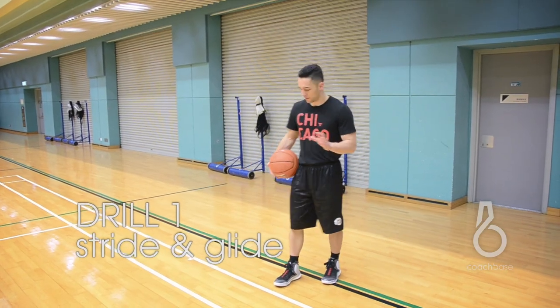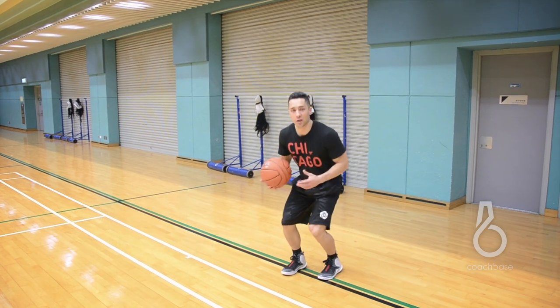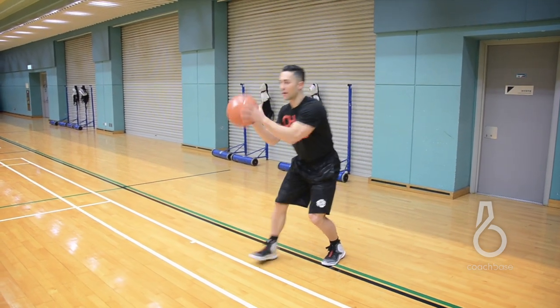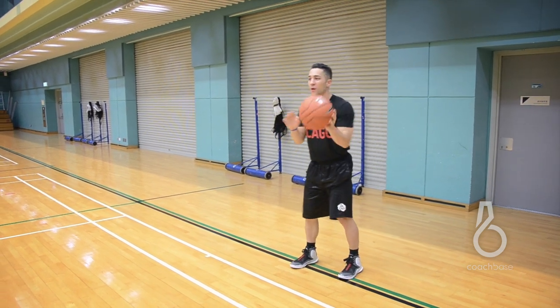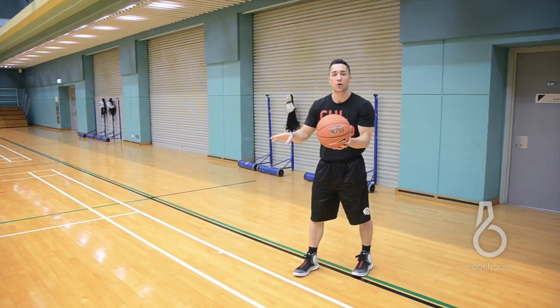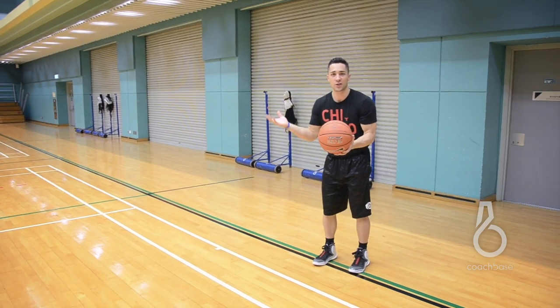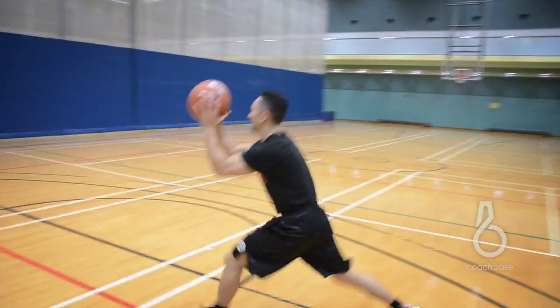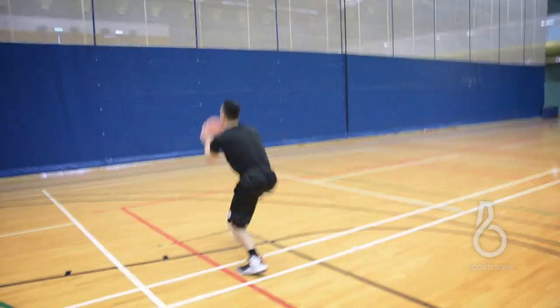Now I'm going to show you two simple drills to work on chinning the basketball and playing with force. The first one is a drill we used to do at Utah every day before practice. It's called the stride and glide. All you're going to do is get in a low, athletic position, keep the ball in front of you with arms bent — this is where our movement is. We want to let the ball lead us as we cover ground with our steps. Stride and glide — one, two — keeping the ball up, staying low, covering as much ground as possible.